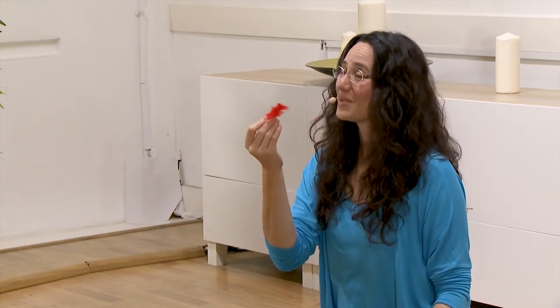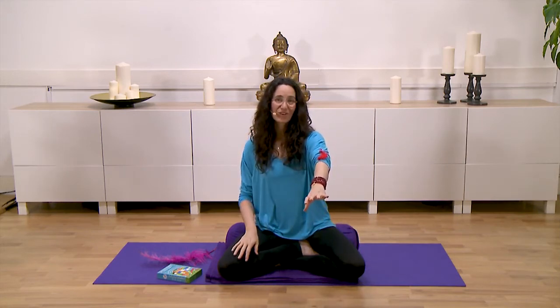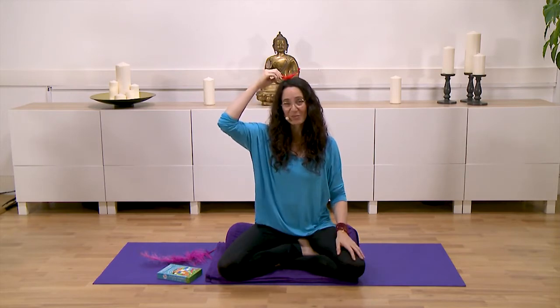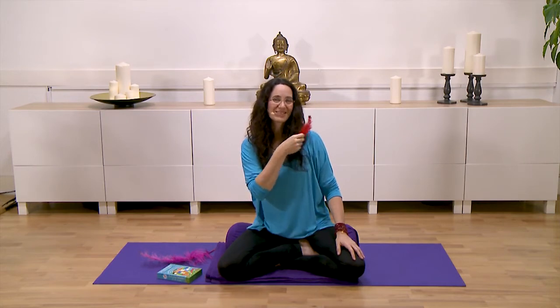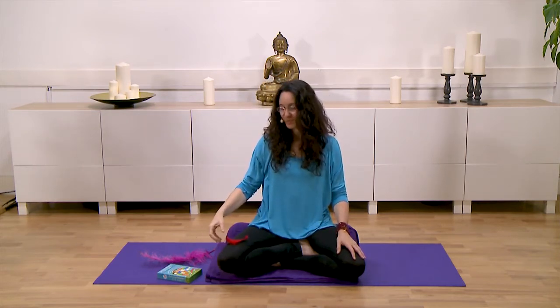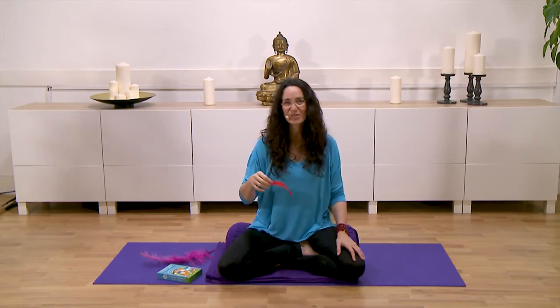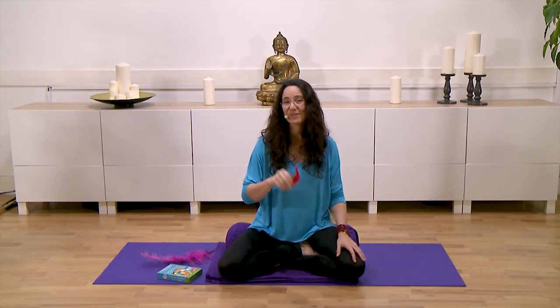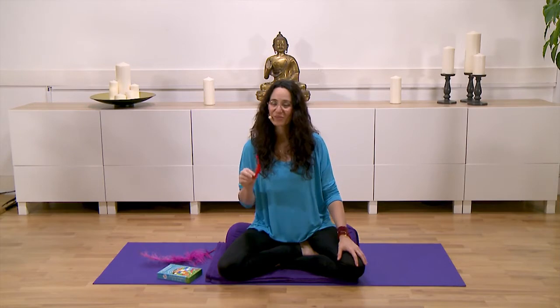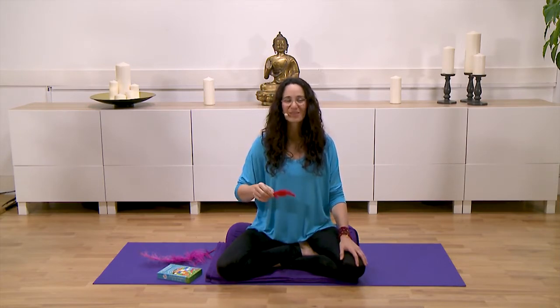Try holding the feather and placing it on different parts of the body — see if you can balance it on your arms, or maybe on top of your head, or on your shoulders, one shoulder and then the other, or maybe on your knees. You can start by sitting down, but you can definitely start to move around and do yoga poses like cat pose, balancing the feather on your back.